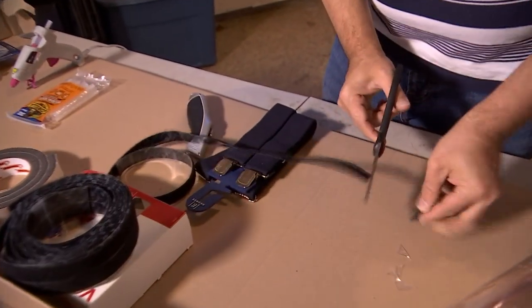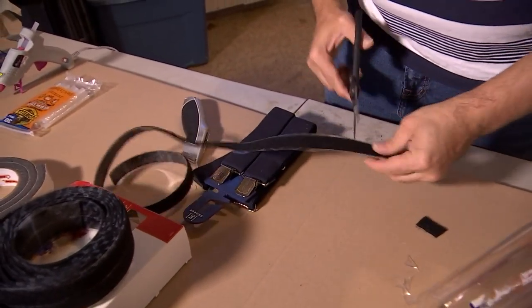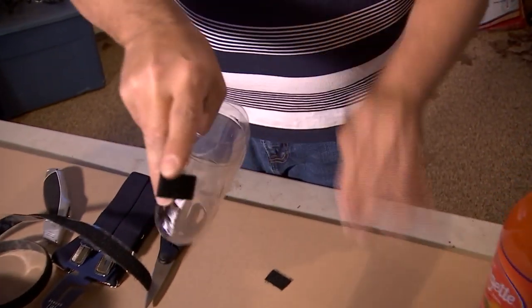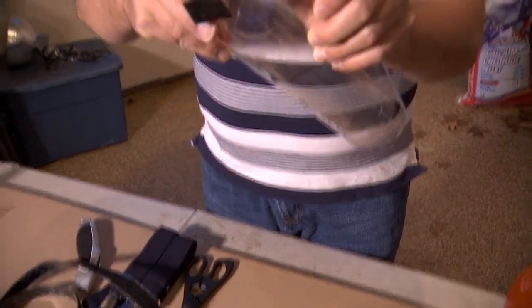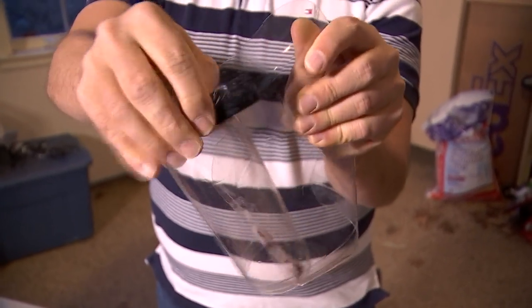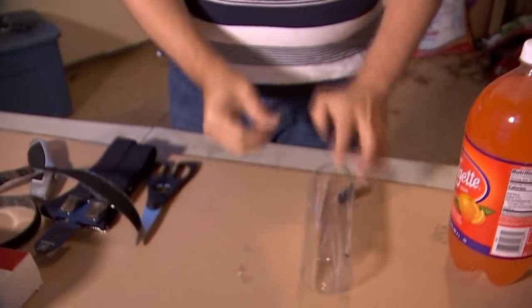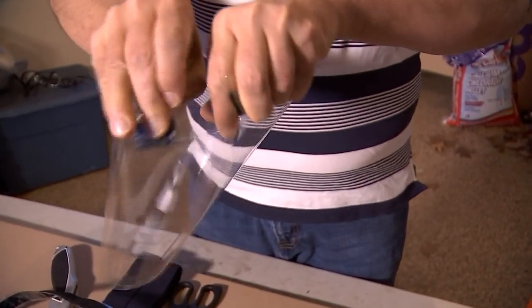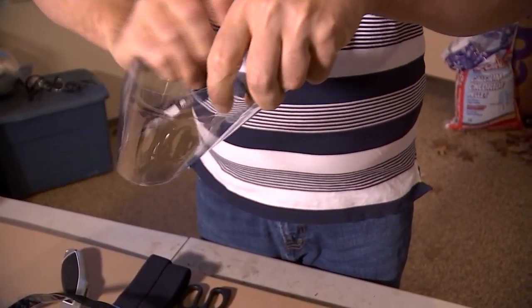To finish the mask, take the soft part of Velcro tape and cut two small pieces. These are self-adhering, so on the top of the mask — the part of the bottle that's rounded in — place them about five inches in from the outside and about an inch down on each side. Once you get your headband done, it's going to stick right to it.